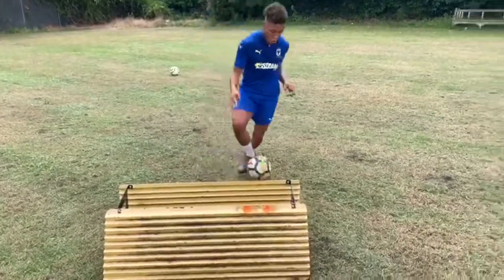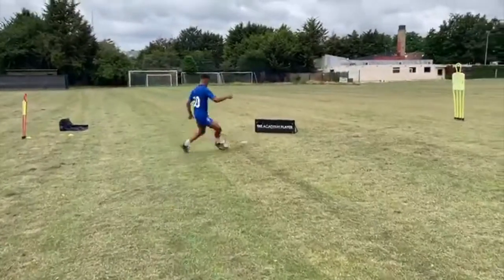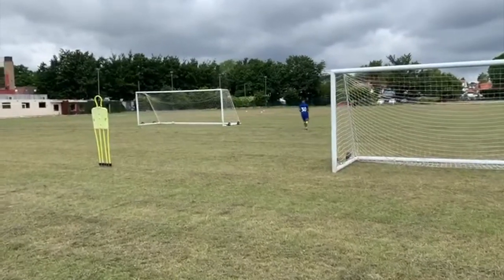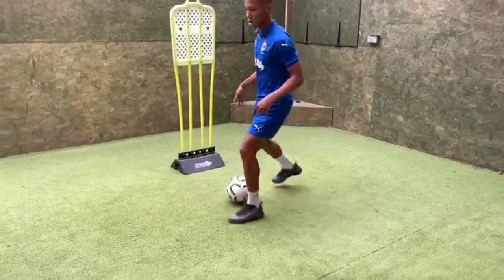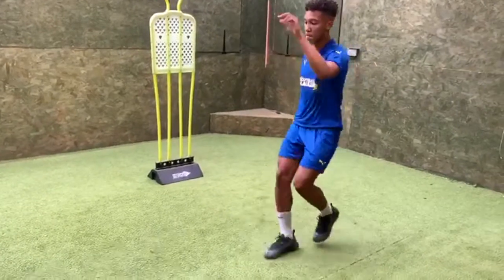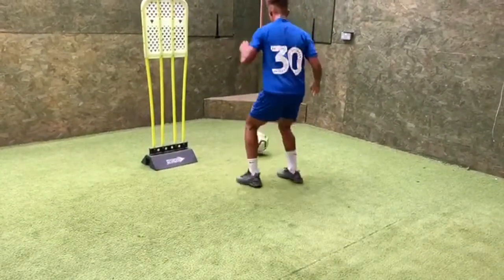Good, drive in. Good, slow it down, touch right. Wallop! Good — turn. Right, right, left, left. Back foot, turn the hips, turn your trunk.